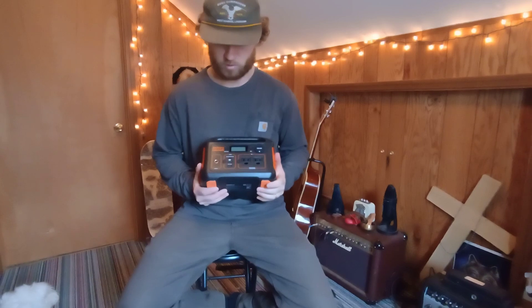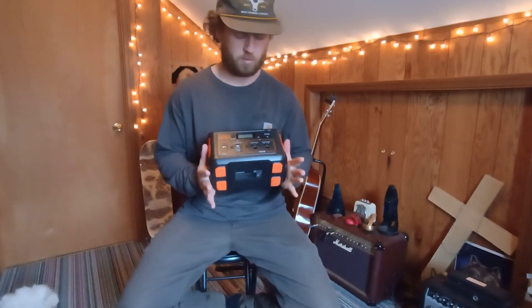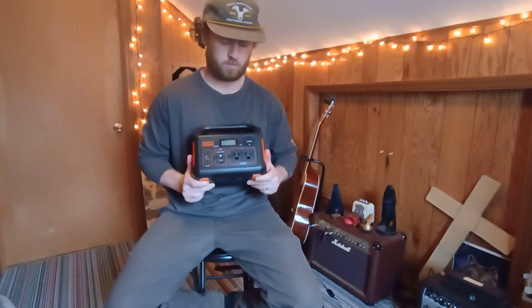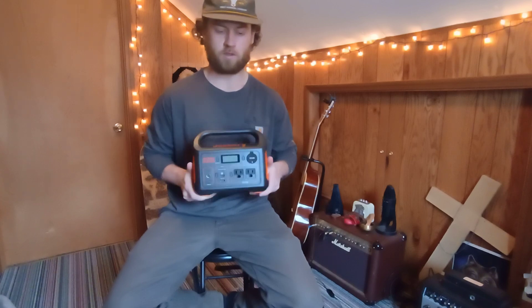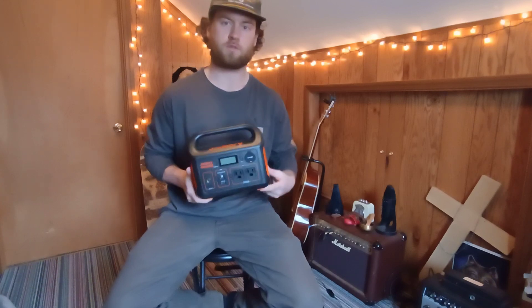We picked up the Jackery Explorer 300 — it's a 300-watt power pack. I really want to show what this thing is capable of and shoot some videos on what I wish I would have seen on YouTube: what it can power, what it can't power, and hopefully give you a better idea if this is something you're looking into.